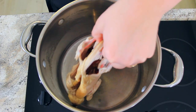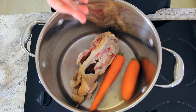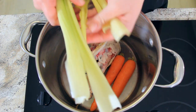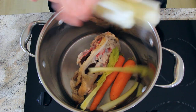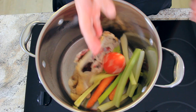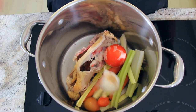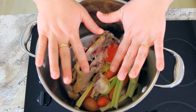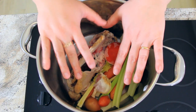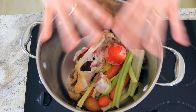Into our stock pot goes our carcass from our roast chicken, two carrots that I haven't peeled — I've just washed — a couple of stalks of celery. I like to use the hearts of the celery because those leaves have such great flavour, a frozen tomato that I picked from my garden, a few fresh ones that I've just washed up, and about a head of garlic. Whatever might be going to waste in the fridge is perfect to throw in this stock, so you can use onions or herbs — anything that you like.